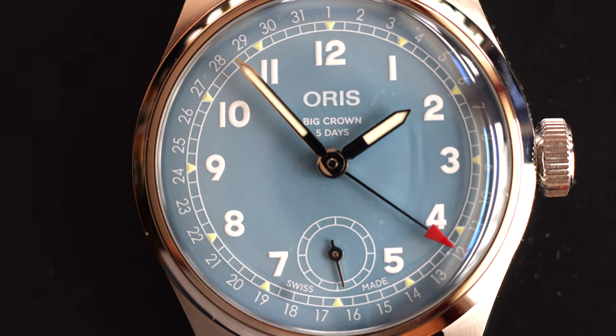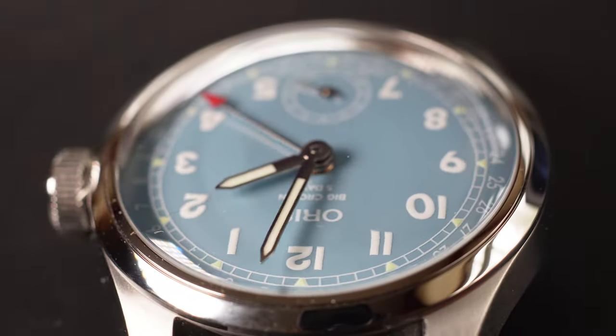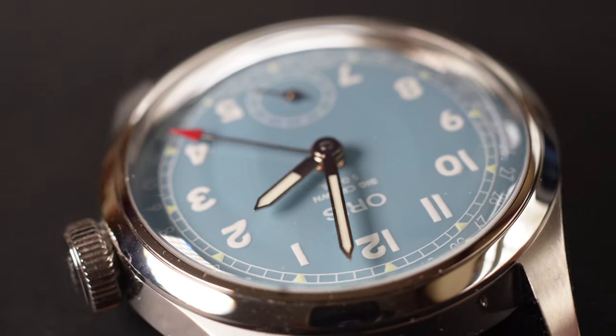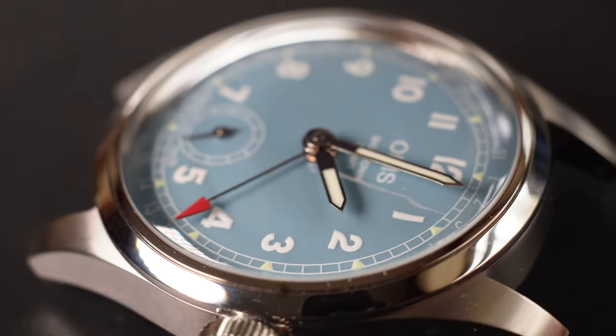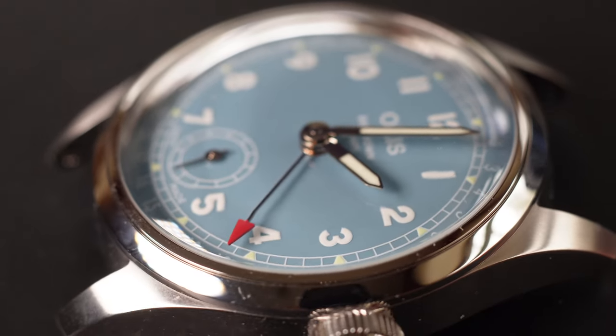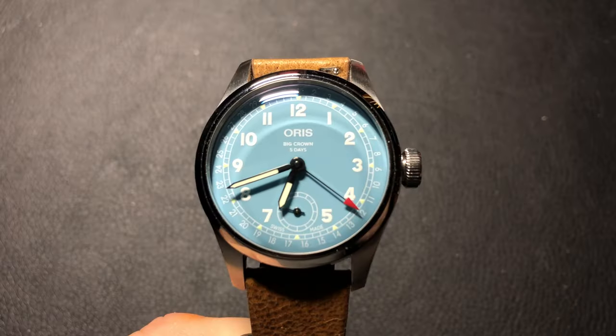One design element that probably has the most impact on this watch's appeal is that powder blue dial color. I would expect that as Oris makes more dial colors available, the popularity of this watch will grow. Those who are looking for superior lume will be disappointed. Although there is lume on the hands and hour markers, neither one is overly potent, with the hands being brighter than the indices.